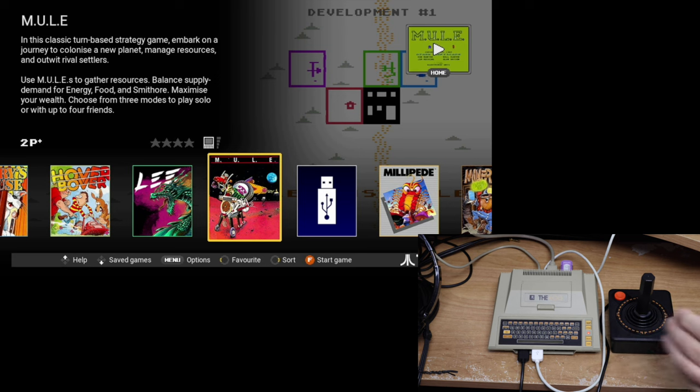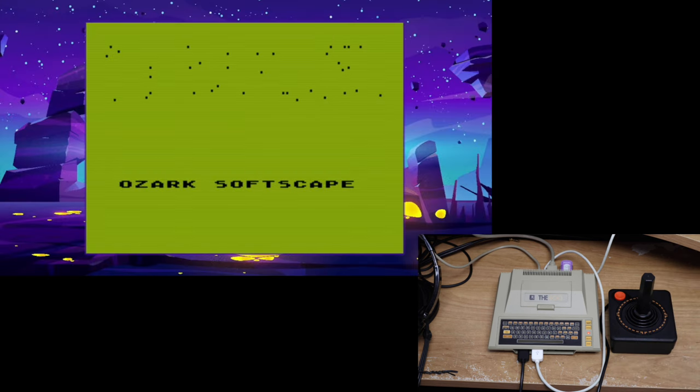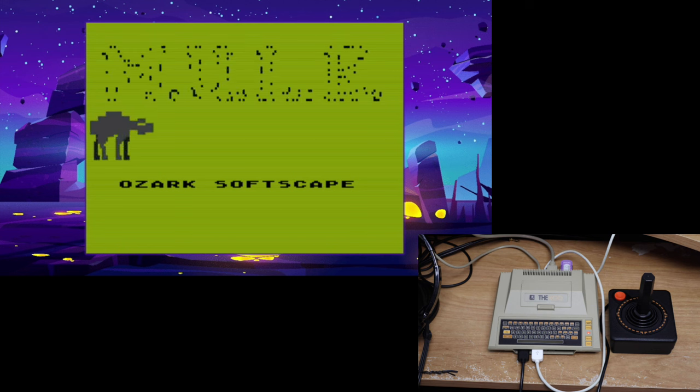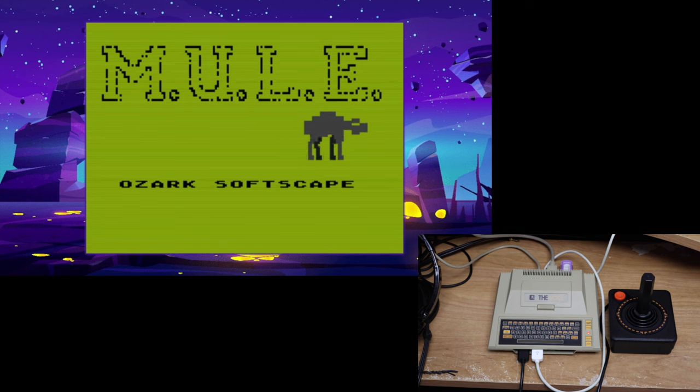Just as one quick little aside — the game Mule apparently has some problems. It's missing a few things in this version, but that will be fixed in the first update. For now, I'll put a link down to where you can get it. From the main website of the Atari 400 Mini, you can download the actual complete version of Mule and just stick it on a USB stick to play it, or you can wait for the upgrade.